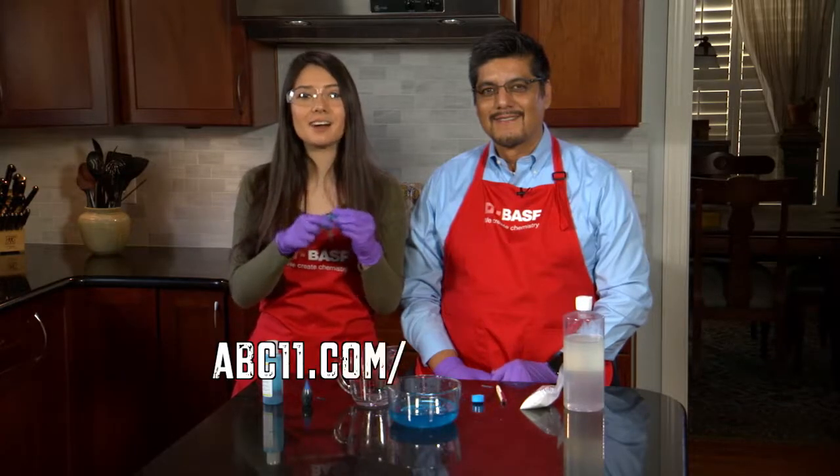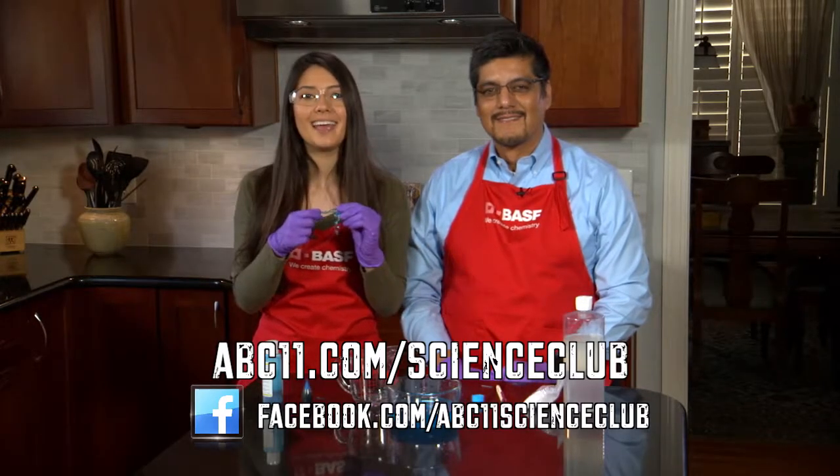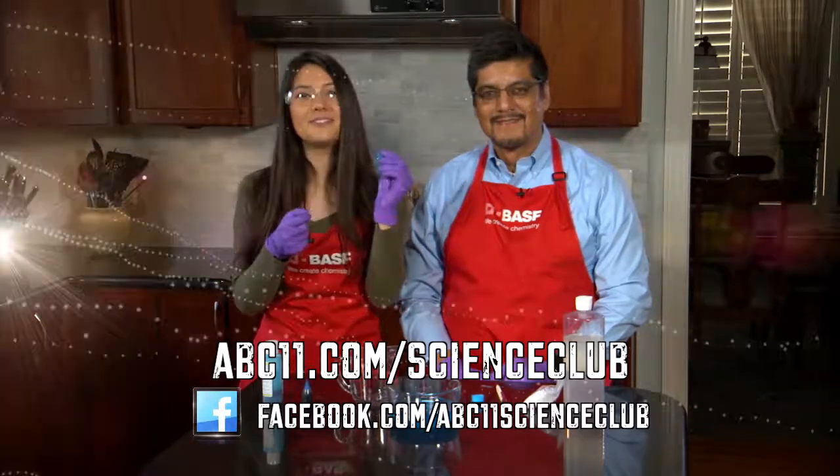Go to abc11.com/scienceclub to find more. We'll link you to Steve Spangler's Worm Goo and a list of ways to further experiment with it. Visit us on Facebook to share your results. Thanks for watching! Science Club with VASF!